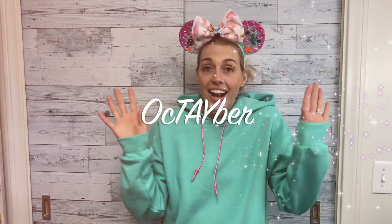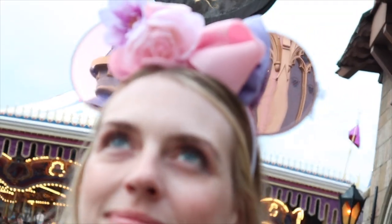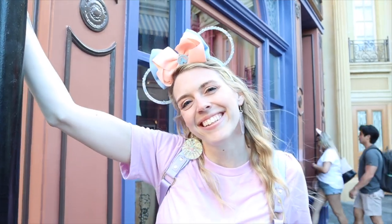Hi guys and welcome to October! I'm dressed as Vanellope von Schweetz from Wreck-It Ralph. In all seriousness, I'm so excited to be here for October and to teach you guys these fun crafts. Today I'm going to show you how to do your own DIY chalk paint shoes to give you the perfect kicks. It's Sam from the Auntie Tay team and you're watching the Sam Show.